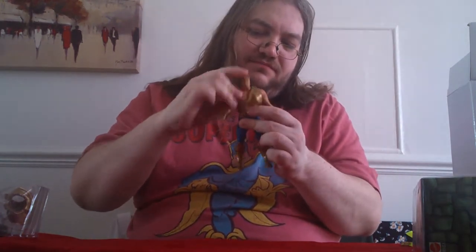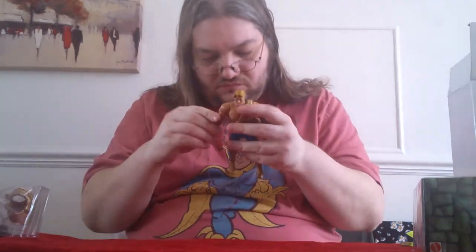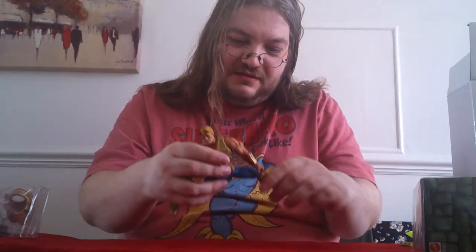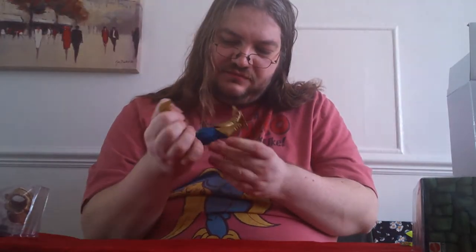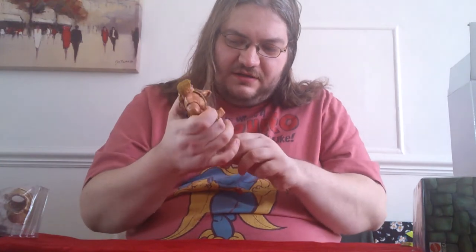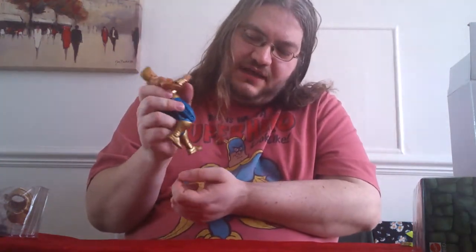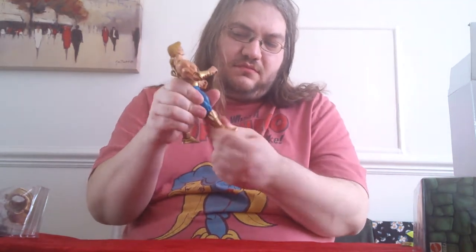We've got waist articulation, we've got ab crunch — really good ab crunch on this figure. The legs bend quite a bit, though not much ankle pivot to let you have him do the splits and stand on his feet. The crotch piece is nice and soft, so you can have him driving the Windrider or a Bolo Jet or whatever other vehicles come out for New Adventures. Knee goes that far, top of the legs are cut as well, boots will turn, and really stiff ankle joints but they are there.